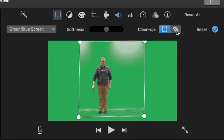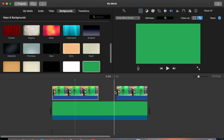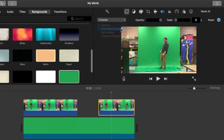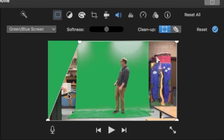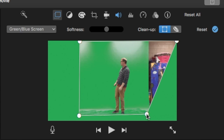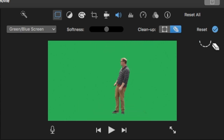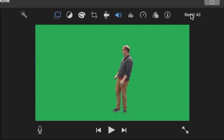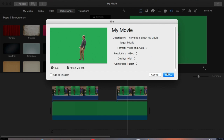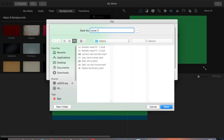Then I use the eraser tool to erase just those highlights on the green screen, which makes a much cleaner frame with a nice green background. I go to my other clip, choose the green screen/blue screen effect again, crop it, and use the eraser tool to erase the highlights and get a more consistent flat shade of green. Then I export the file and call it 'clone 1'.